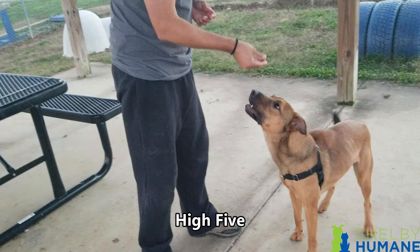The next trick is going to be high five. It's basically the same as shaking hands, except when the dog starts to lift his paw, instead of meeting it with your palm up as you would for a shake, you're going to flip your hand so your fingers point toward the sky in a high-fiving motion. When the dog's paw touches yours, say yes and treat.